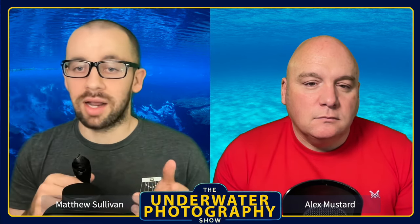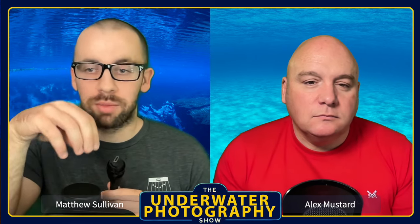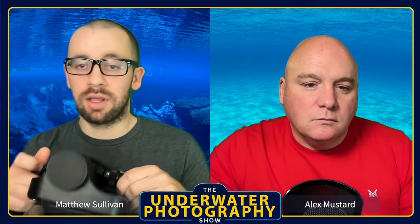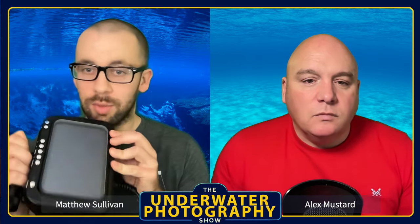The monitor is also great for general muck diving — without a 45-degree viewfinder, cranking your neck into weird positions gets old fast. It lets you put the camera on the bottom or shoot upward without contorting yourself. Yesterday I regretted not having it when I found my first frogfish of the season in an awkward position. The 7-inch is actually thinner than the 5-inch and the bigger screen isn't so large it becomes a nuisance.